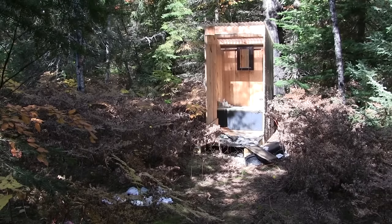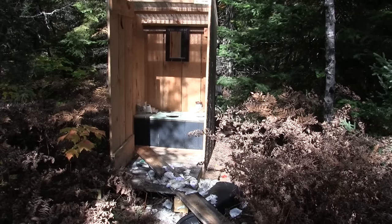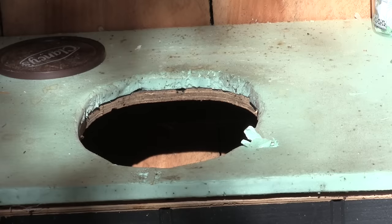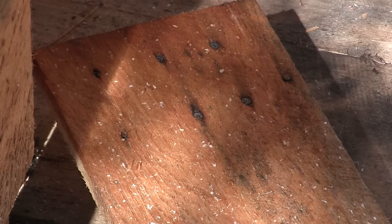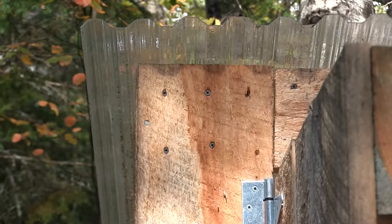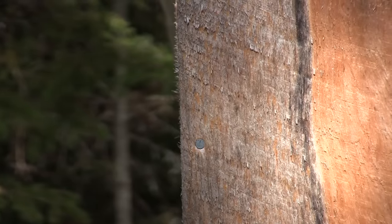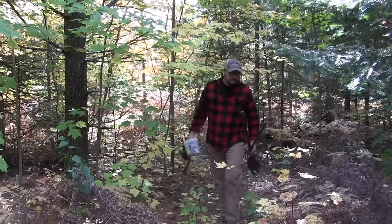And then I find this. The outhouse is an absolute disaster. There's no question what happened here — a bear got into the outhouse. That plank right there on the ground has six or seven screws in it and it was ripped straight out. It sure is a good thing that I showed up completely unprepared to fix anything.